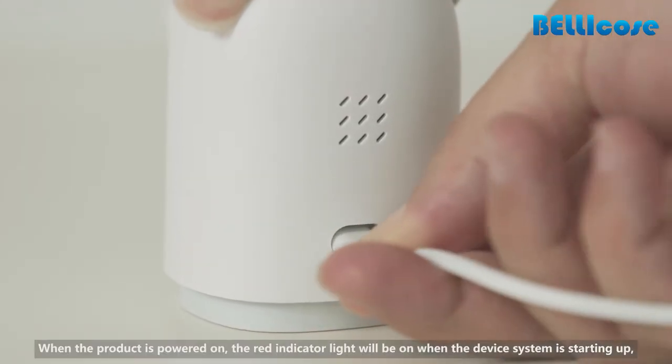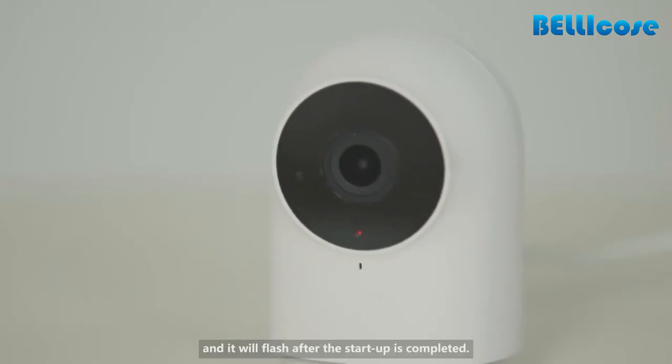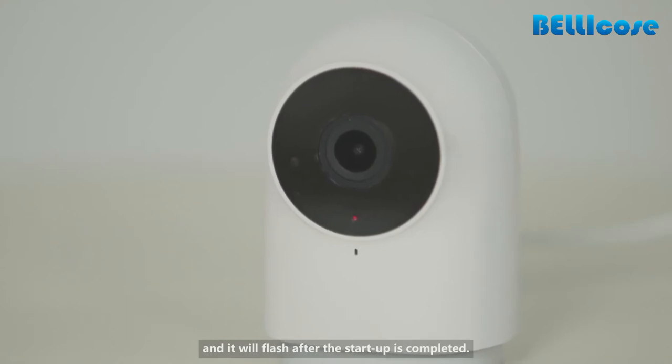When the product is powered on, the red indicator light will be on while the device system is starting up, and it will flash after the startup is completed.